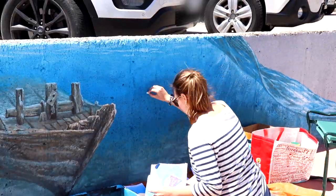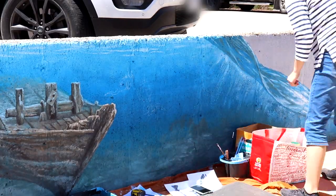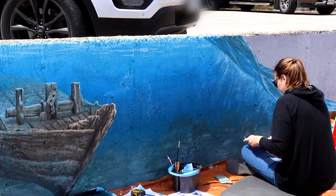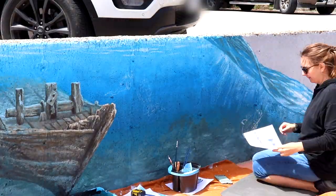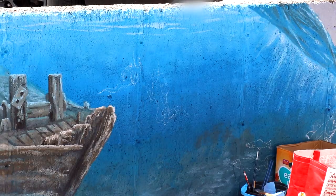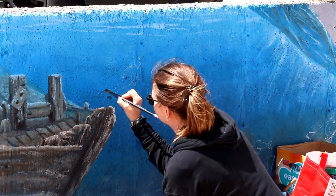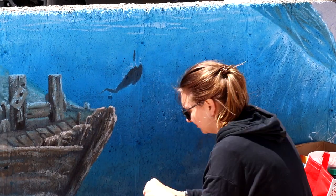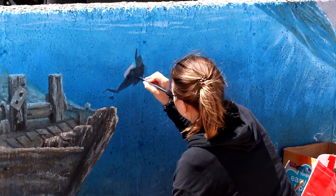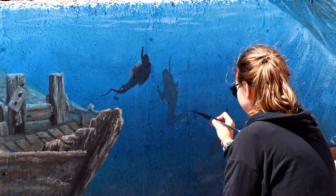Next we are chalking in some of our other elements that we're going to have in the underwater section — starting off with some scuba divers. I really wanted to have a few divers to kind of celebrate the diving culture that we have in Grey Bruce and up the Bruce Peninsula, so we wanted to do two scuba divers. I kind of played around with it because I thought I could get them a lot more detailed than I actually could.